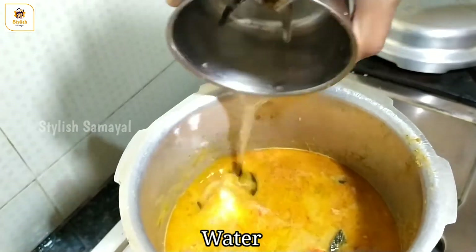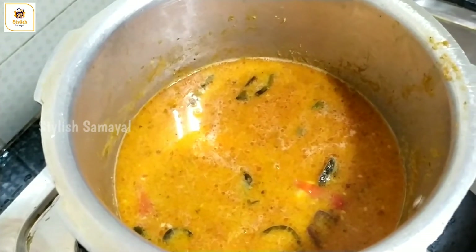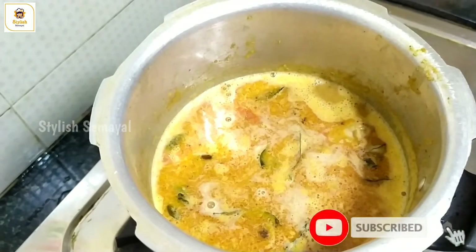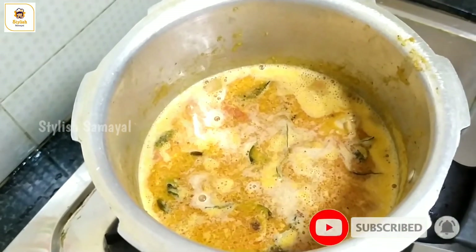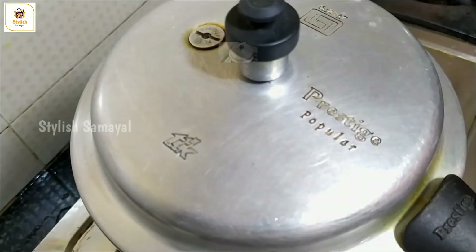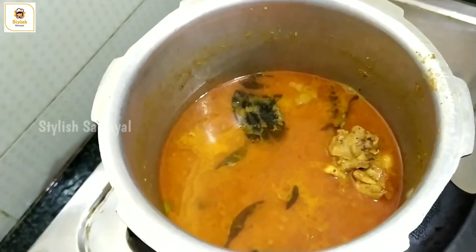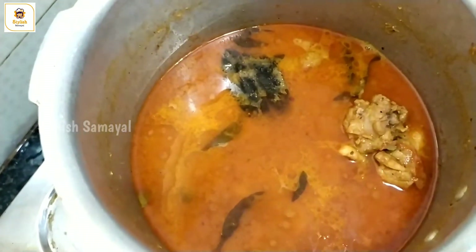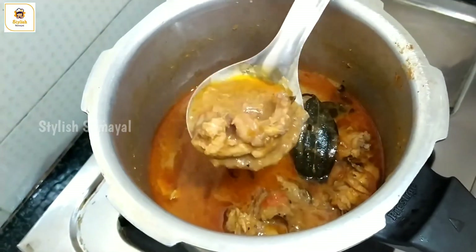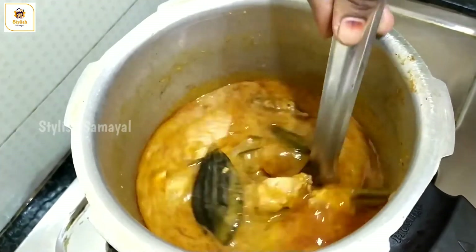Add to the cooker. The chicken is ready — pressure cook for 3 whistles. The chicken is ready for restaurant or hotel style. Let's try it.